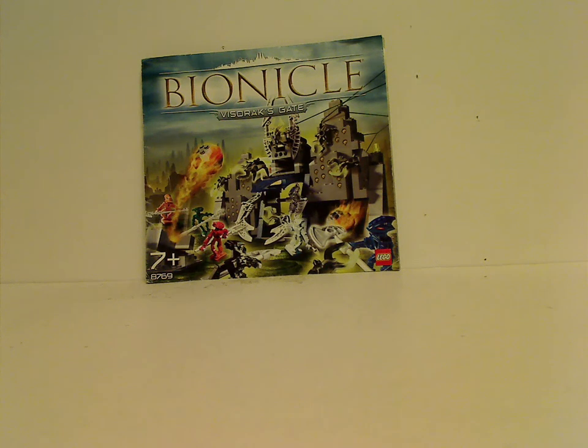Hello everyone, here I am with another Throwback Thursday review. The rotation leads us to a Bionicle review, and also my first Bionicle playset review, so look forward to more of these in the future. Today we'll be reviewing the Visorak Gate from 2005.